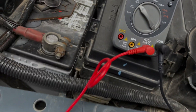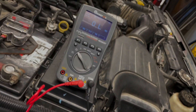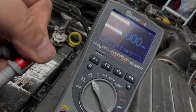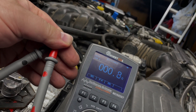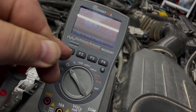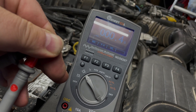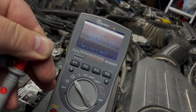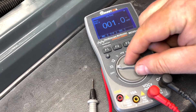For the resistance part, you just got to turn it up one notch to right there and it says OL. So I'm just going to take my leads, touch them together and then zero them out — perfect, just like that.